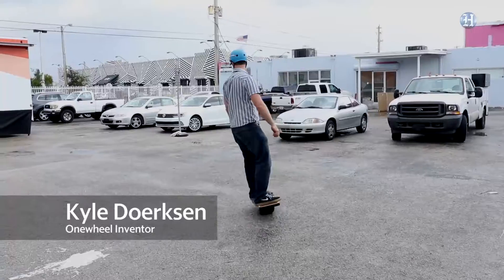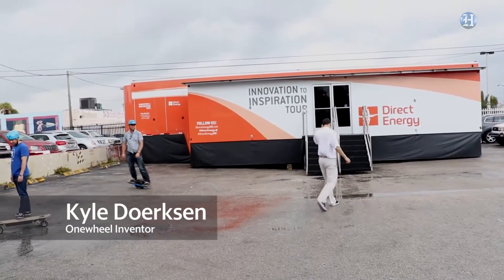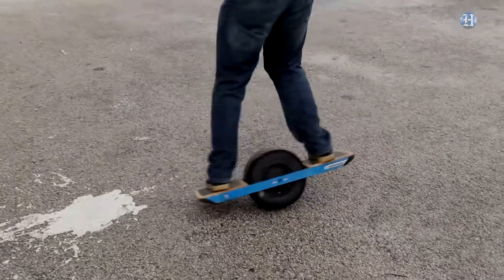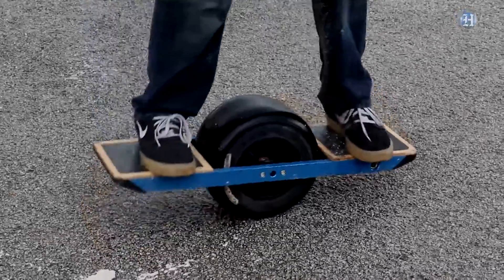Onewheel is incredibly fun to ride. That's the feedback we get from riders, and they say it feels like snowboarding on powder, wakeboarding, or surfing on the ocean — much more than it does like skateboarding. Plus the maneuverability is awesome. You can ride on a crowded sidewalk, and if someone steps in front of you, you just lean back and you have an incredible amount of control.